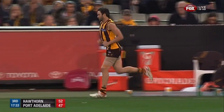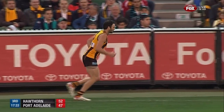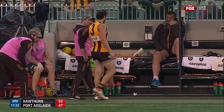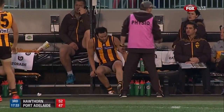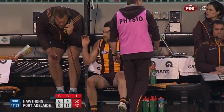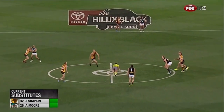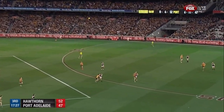A bit of deja vu maybe. Jordan Lewis looks like it's already freeing up — a bit of a corky probably, just above his knee. Robbie Gray going forward — he's got the matchup on Luke Hodge and had the whole 50 to work in. Impossible for any defender to stop that. A definite scare for Hawthorn fans, but it looks like it could be okay. We reckon it was a corky above the knee, and he looks okay — strapped up, on the phone, ready to get back out there. That would be a really good result.